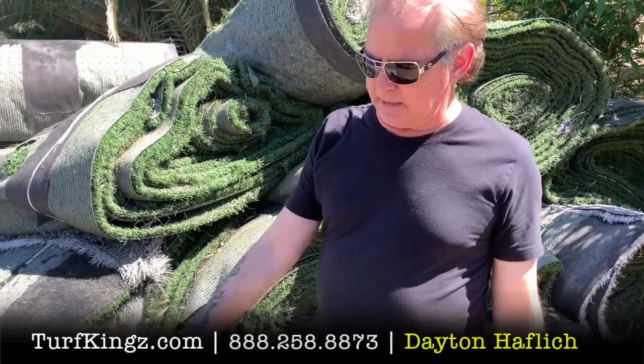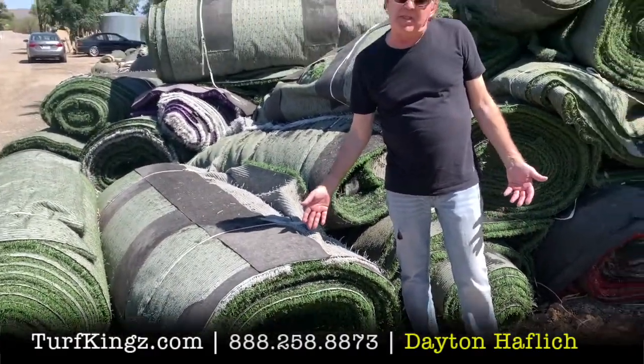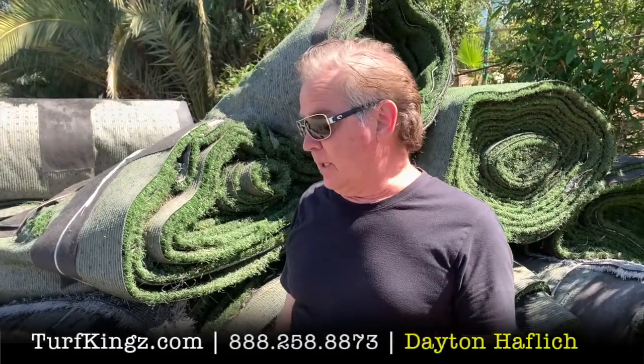This roll here is a 600 square foot roll. It's going to weigh between 1,000 and 1,200 pounds. If there was no infill whatsoever in it — if it was brand new — it would weigh about a half a pound per square foot, so around 300 pounds. That is why you're going to have more weight on used turf, although it's going to be at a fraction of the cost, and that's the benefit.